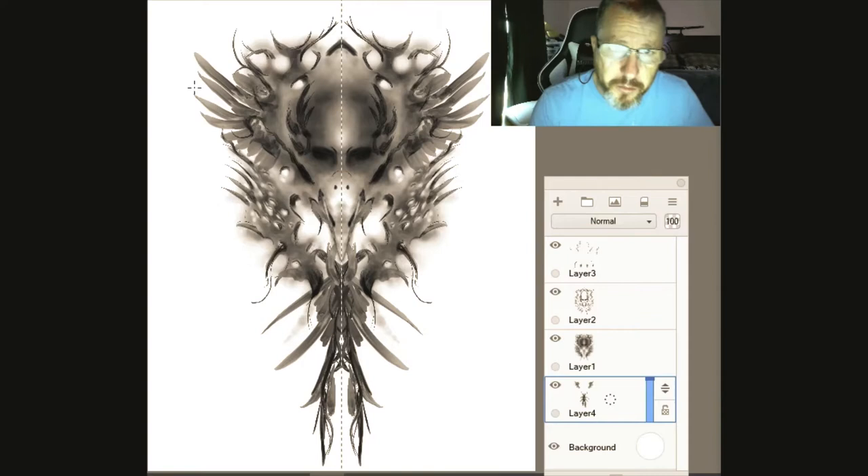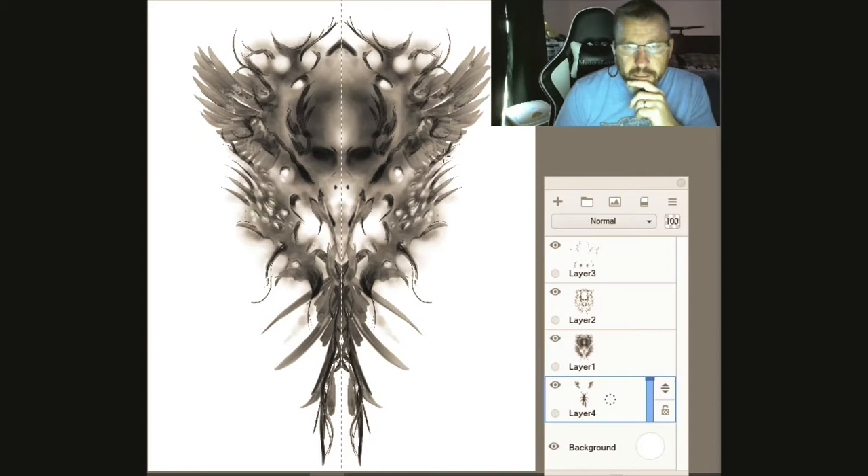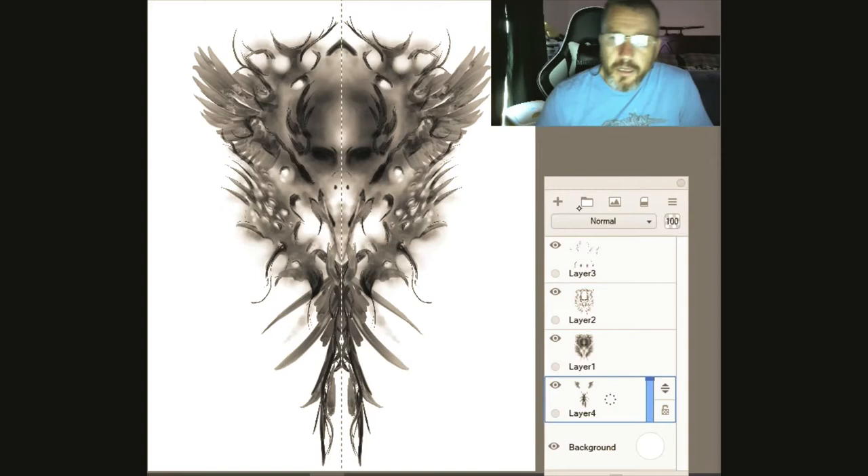We got this little design right here, I think we need some more feathery type things here. Now we've got to decide: are we done with this, are we going to add some more stuff, or are we going to texture it up a little bit? I think we need a little texture to this thing.